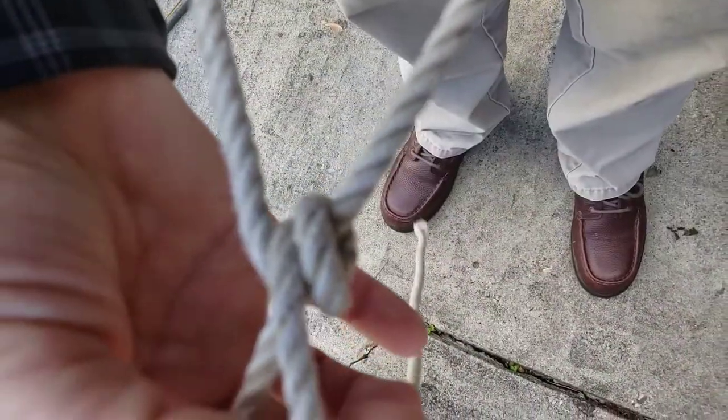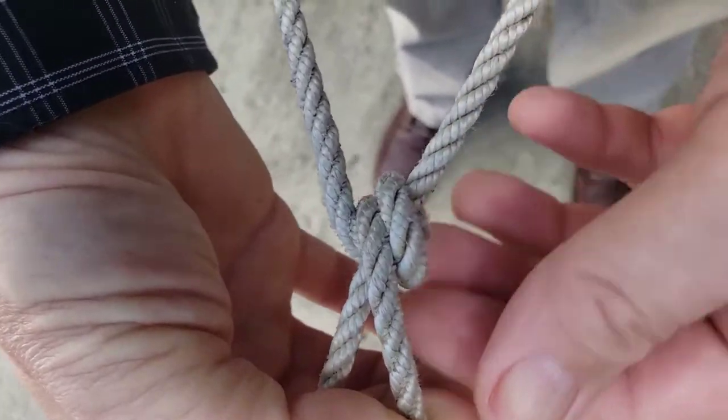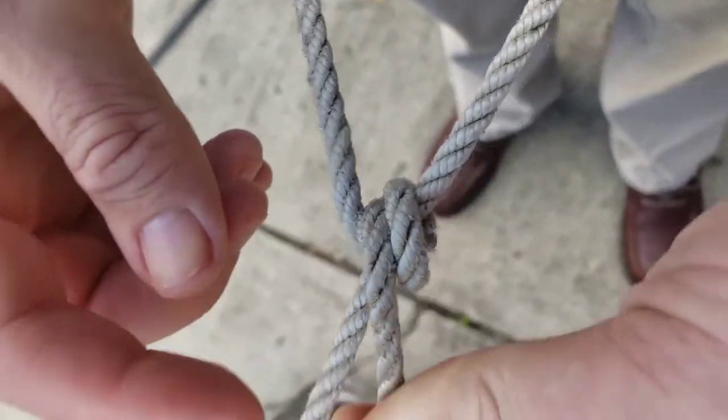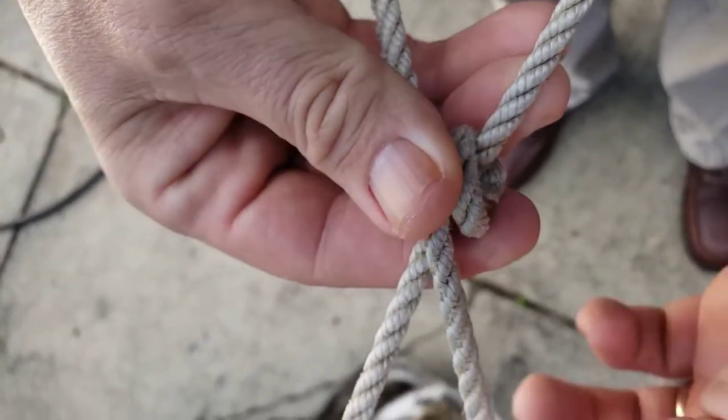I've never taken pressure off of this rope. In fact, I'm leaning even harder on it, and it takes very little pressure at all for that to hold and keep from sliding.